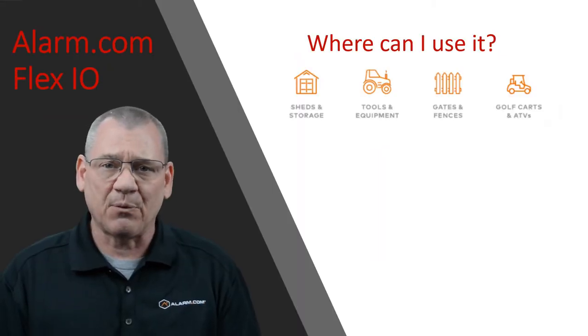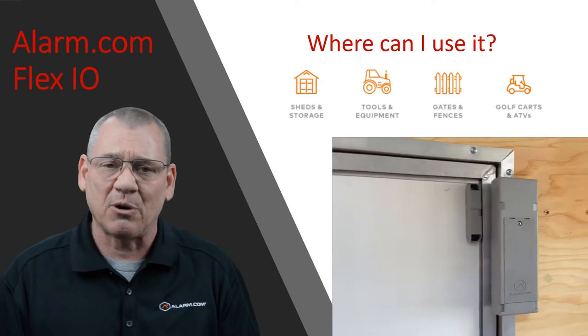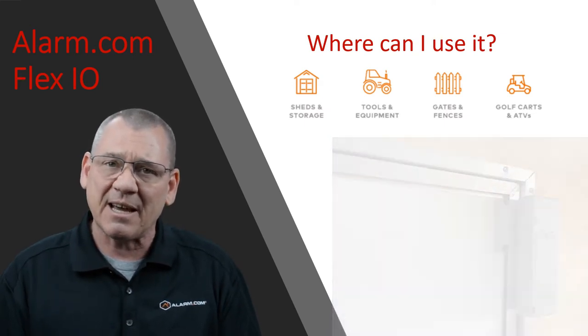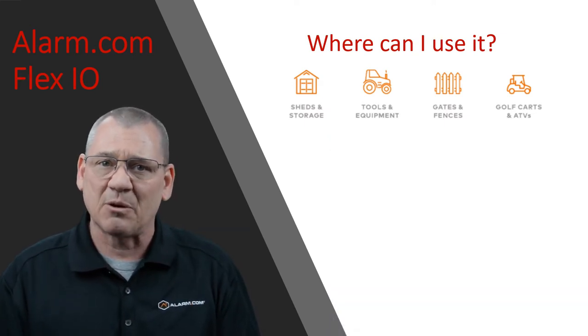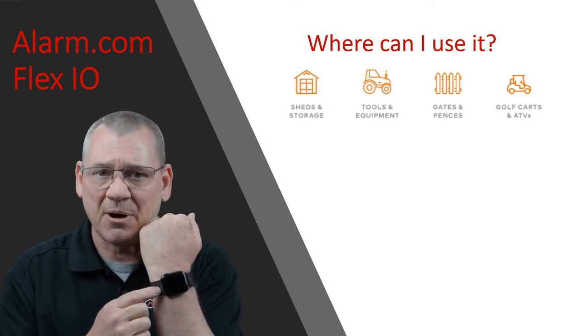I'm going to show you a few different ways to use it. I'm going to ultimately use this unit in my enclosed trailer to send me an alert anytime someone opens the door. If I'm inside a supply house picking up parts and someone opens my trailer door, I'm going to get a notification sent right to my watch.